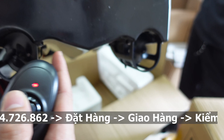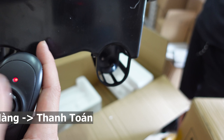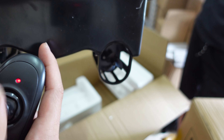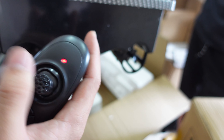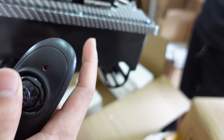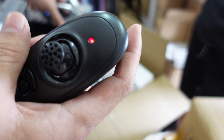Các bạn nhìn 2 điều khiển này. Ấn lên là cả 2 máy đều chạy. Còn ấn sang 1 bên thì 1 cái bên chạy thôi. Còn chúng ta muốn chạy tự động thì chúng ta ấn ở giữa này — ở giữa này sẽ tự động chạy. (Look at these 2 controls. Press up and both motors run. Press to one side and only that side runs. If we want auto mode, press the middle button — the middle will run automatically.)